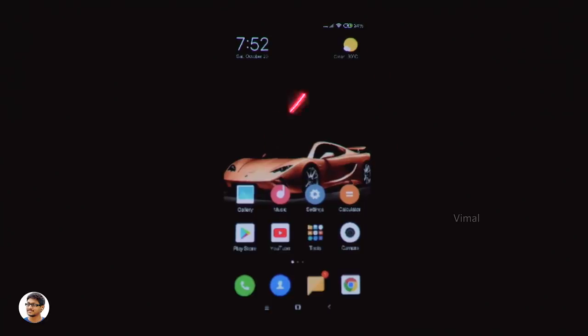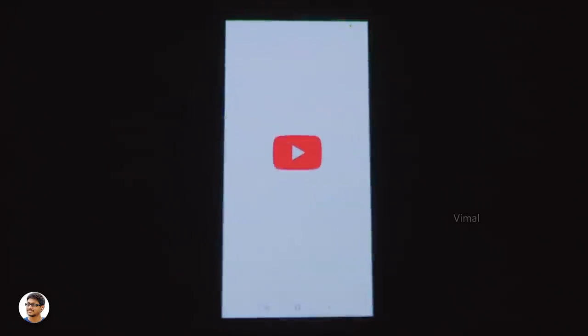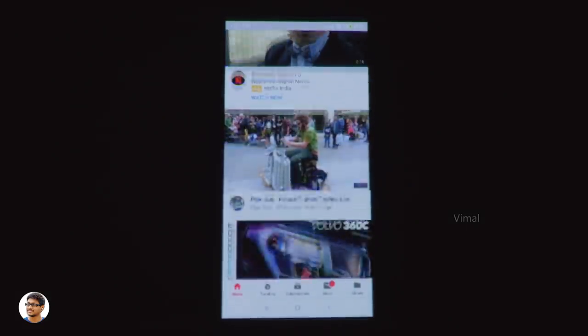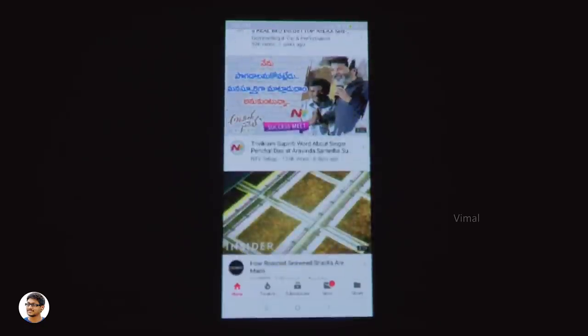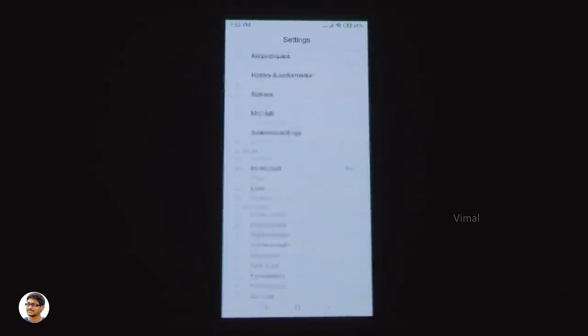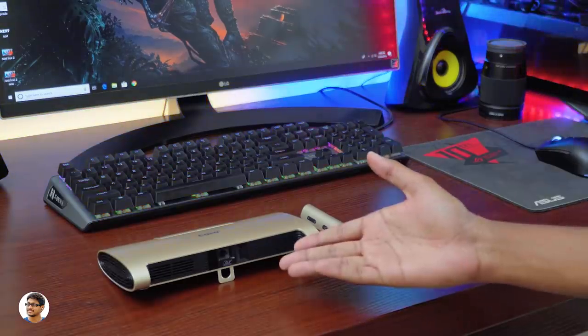Earlier I mentioned that you can place any smartphone in the dock to start screen mirroring. Here's how it works — I've placed my Mi 6X in the dock and as soon as you do that the projector starts screen mirroring. It was smooth and didn't lag, but the quality was really poor and looked very low resolution. Also, when you dock your phone the projector automatically starts charging it.